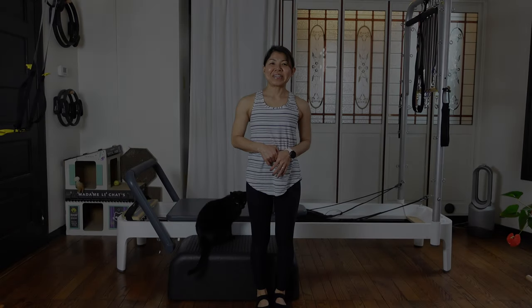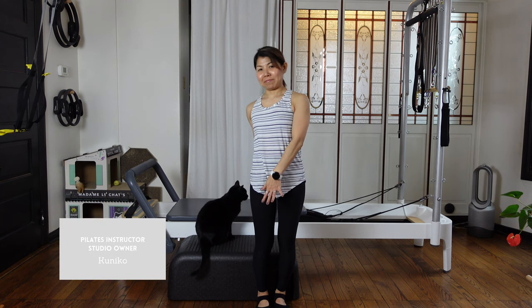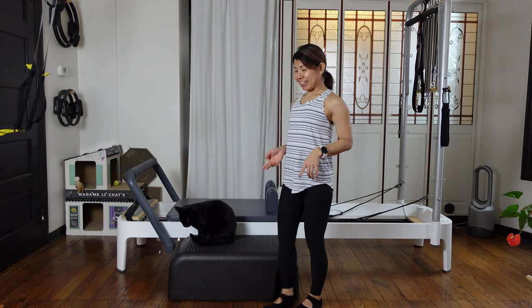Hi, how are you everyone? Today's workout is Pilates reformer with box. Today's workout is pretty basic, so it's gonna be really beginner friendly. I hope you will enjoy it. Let's get started.